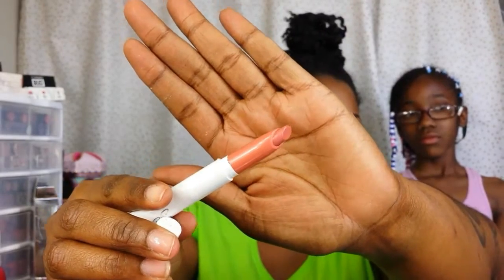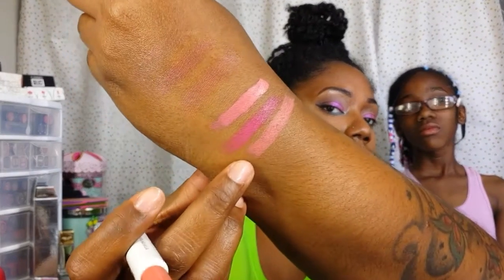This next one is Hype Girl, and it's a matte finish. I think that's going to pair well with the Spritz, and that's what it looks like.